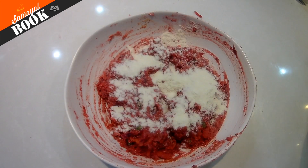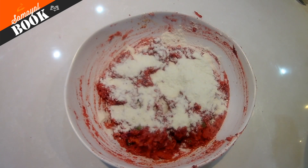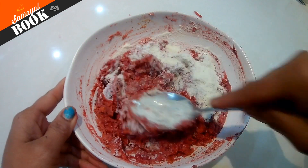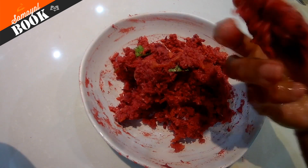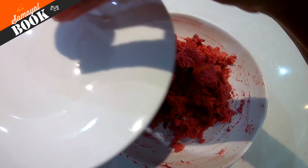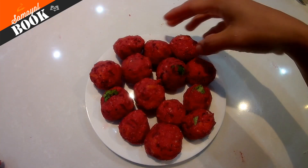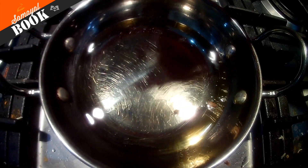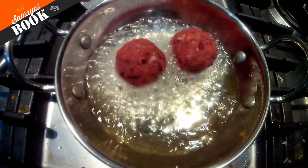I'm going to add a powder. You can mix it well. You can add and shape it into a ball. This is a bit healthy.